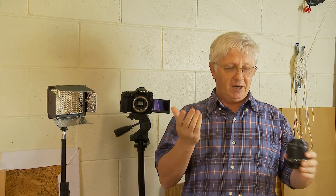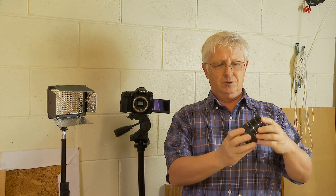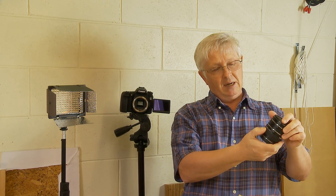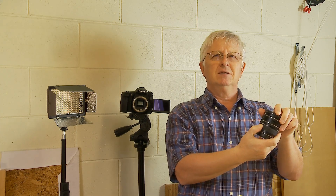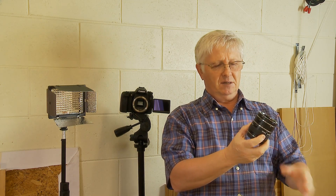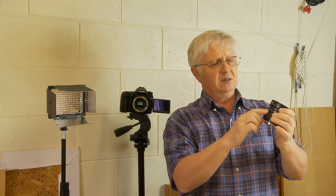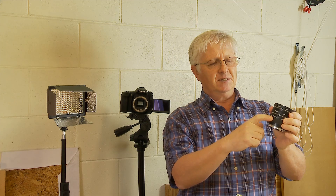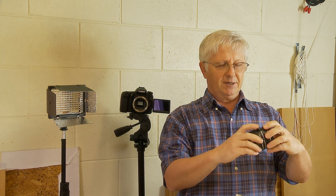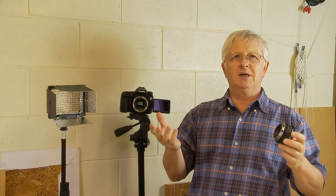You can get extension tubes and get pretty good macro images of anything, so I decided to try it. I bought this extension tube kit made by Kenco, made in Japan, so it should be pretty decent. It comes in three different sizes: 12 millimeter, 20 millimeters, and 36 millimeters.